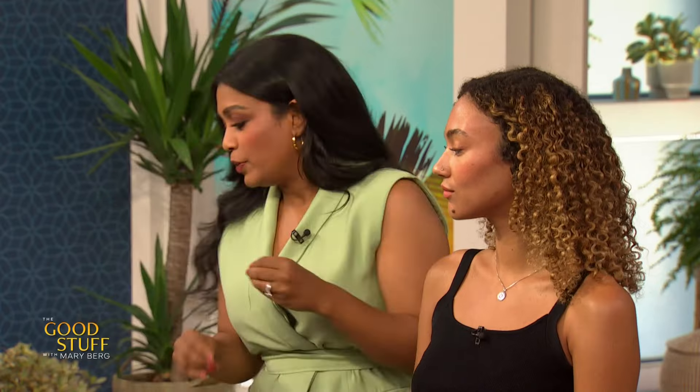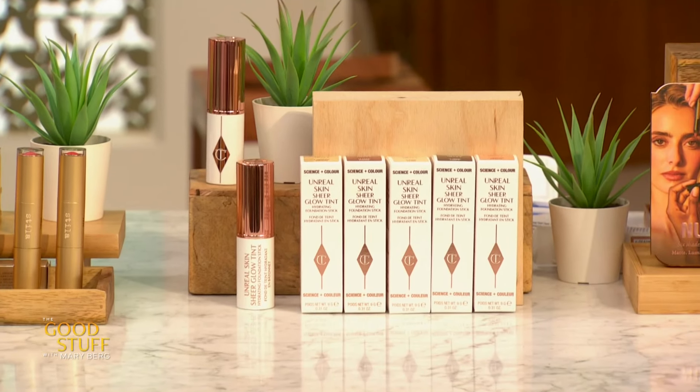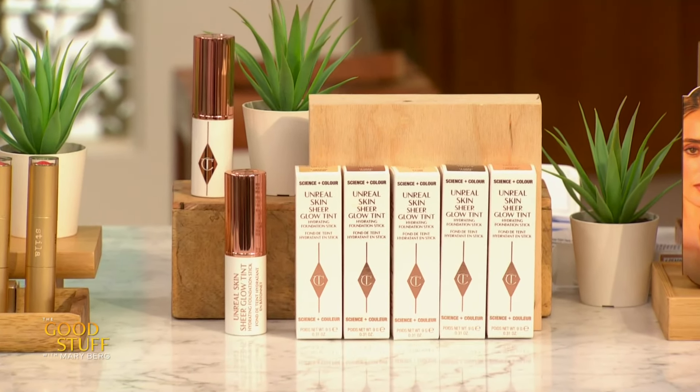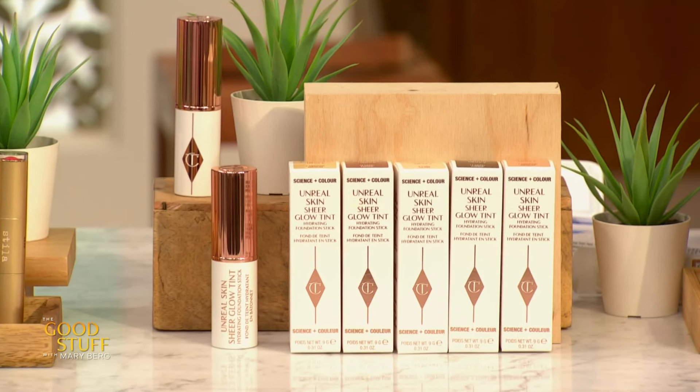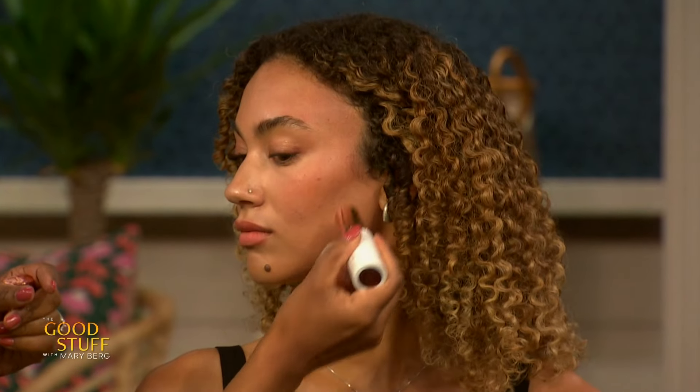The reason we're gonna be doing foundation next is because you have this beautiful color here from the bronzer — you don't really need to even out anything underneath because it's already covered with these colors. So now we're gonna go with the foundation stick. I'm going to be using the Unreal Skin Sheer Glow Tint Hydrating Foundation Stick by Charlotte Tilbury. Charlotte Tilbury gives you a long name and a great product. And then what's nice is you can just do a nice blend upward. Put this in all the areas where there is nothing happening in terms of color.